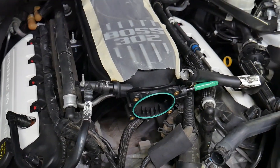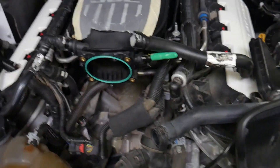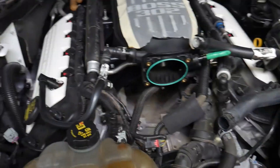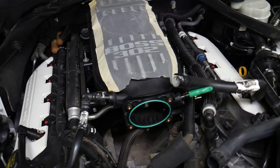We'll go ahead and get after it. As you can see, we've got the manifold on, injectors swapped over, rails swapped over, and we've got a few things to button up as far as some of the vacuum lines and so forth.